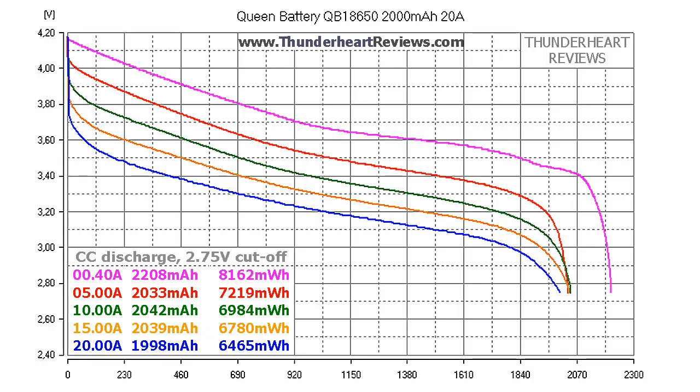At 0.2C or 0.4A, the QB18650 2000mAh gave out 2208mAh or 8162mWh. At 5A discharge: 2043mAh or 7219mWh. At 10A discharge: 2042mAh or 6984mWh. At 15A discharge: 2049mAh or 6780mWh. At 20A discharge: approximately 2000mAh or around 6400–6500mWh.